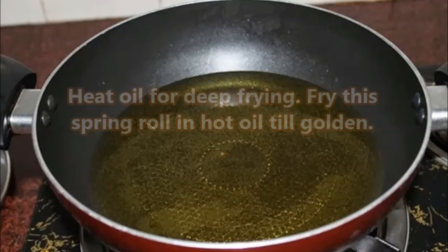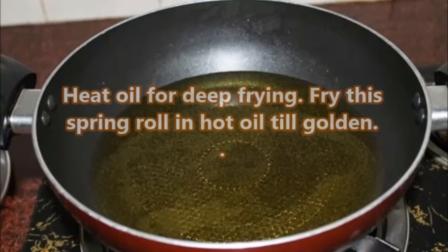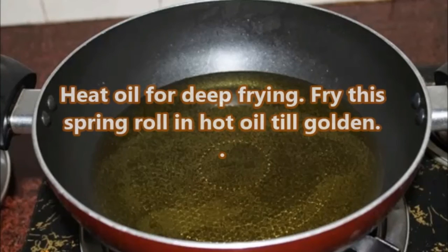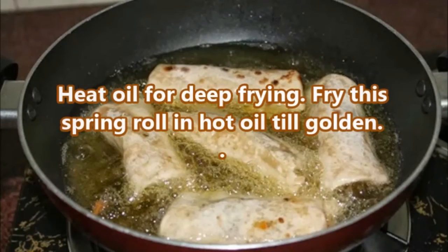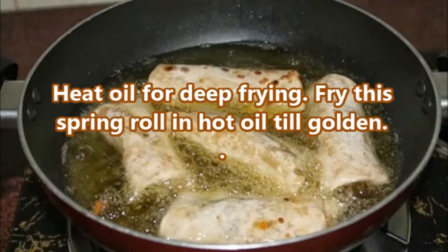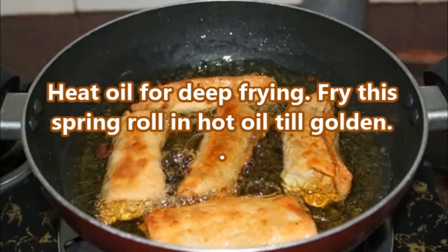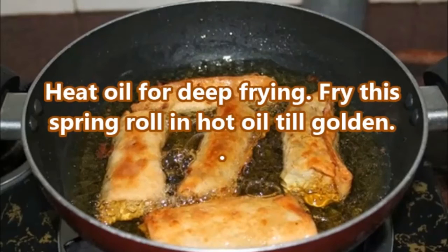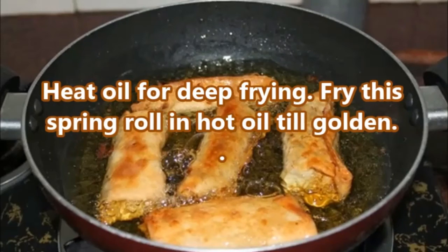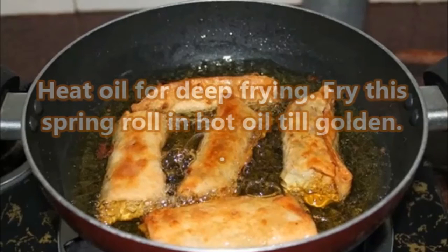Heat oil for deep frying. Fry these spring rolls in hot oil until they become golden. Now — do they look like they were made in a restaurant?